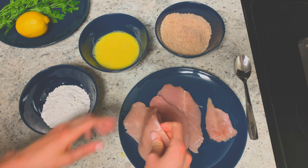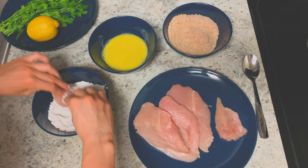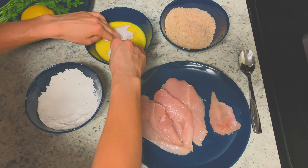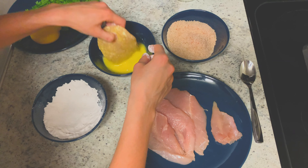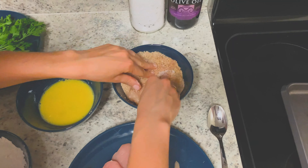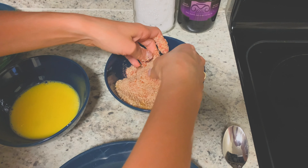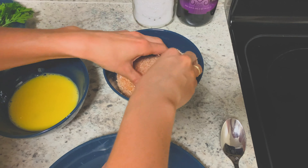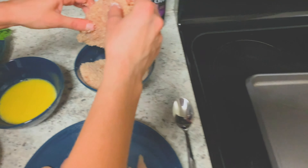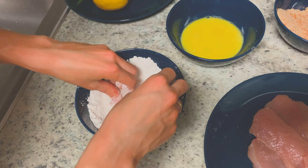Now it's time to coat the schnitzel. Take the chicken breast and coat it generously in flour — I'm using just regular all-purpose flour. Next, take your breast and dip it in the egg mixture. And last but not least, dip it in the breadcrumb mixture. You can use your fingers to make sure that it's coated evenly — I like to have a really thick coating. Shake off any excess and place your schnitzel on a well-greased baking sheet. Repeat the same exact process on the remaining pieces.